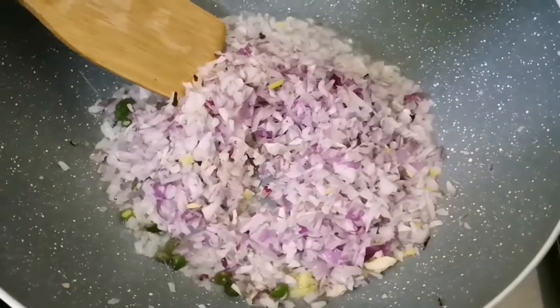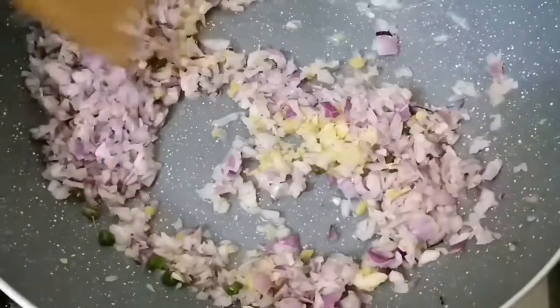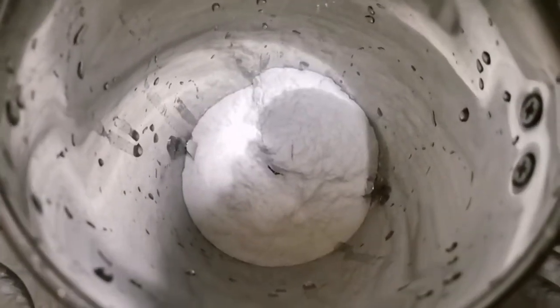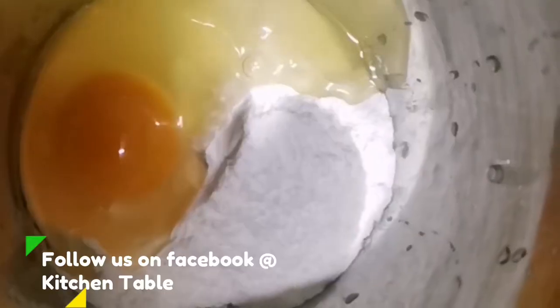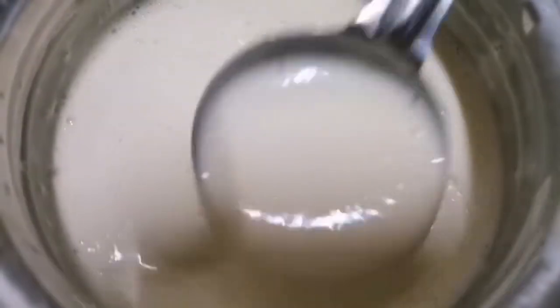We can use the ingredients for a cup of flour for the pot. We will need a cup of flour. We will pour the flour and put flour in the bowl.